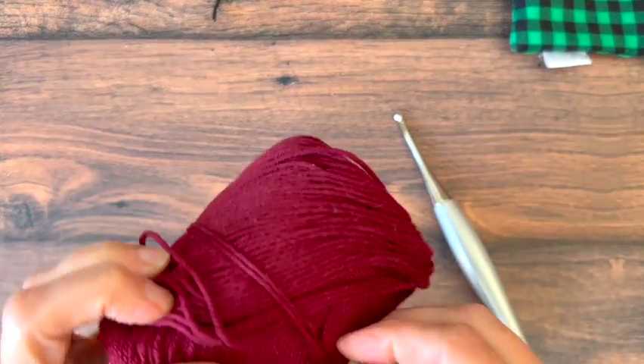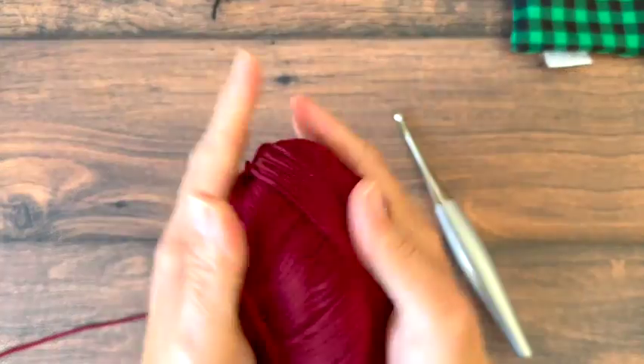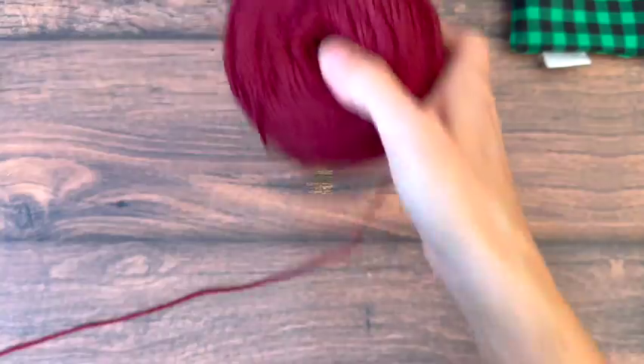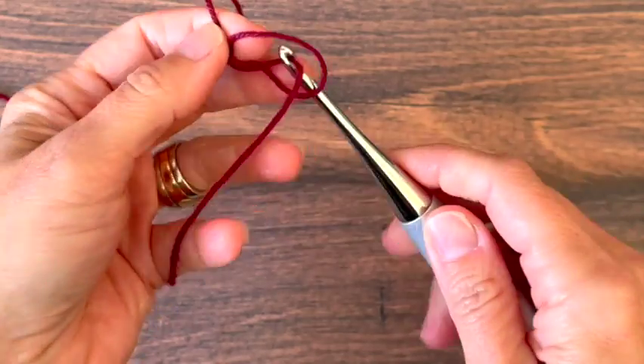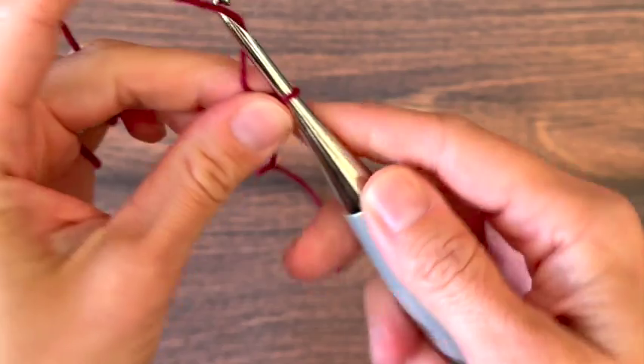For this small sample swatch we're going to foundation double crochet 17, or if you're unfamiliar with foundation stitches, you can chain 19 and double crochet in the third chain from your hook. Those skip chains will not count as a stitch, and then you'll work a double crochet in each stitch across until you have 17 double crochet stitches.